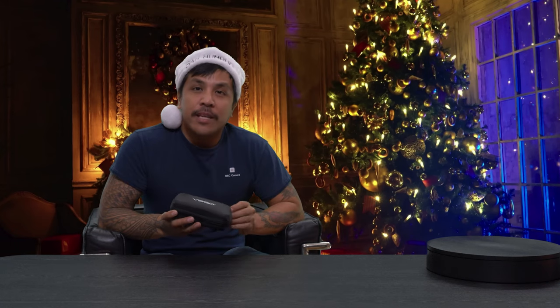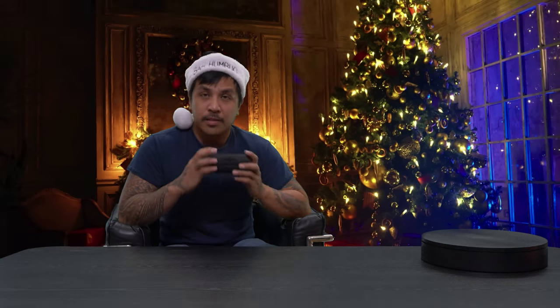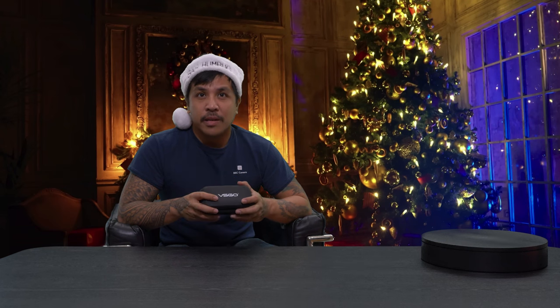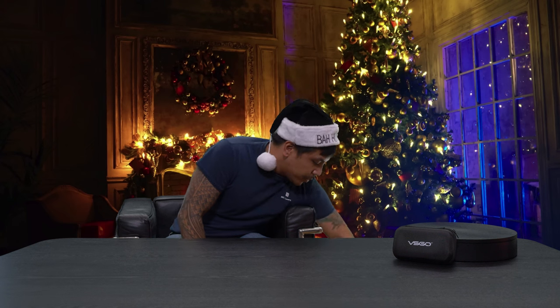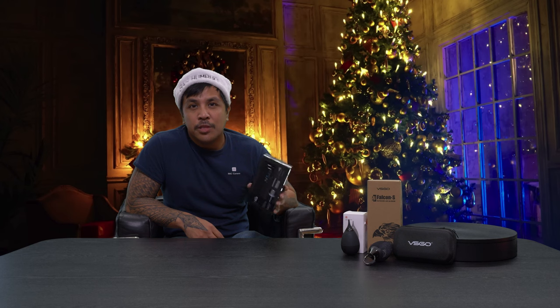We're gonna talk about VSGO and their cleaning supplies. I actually brought this cleaning kit up in the cleaning video. It comes with a soft bristled brush, air blower, microfiber cleaning cloth, wet naps, and stuff like that to basically wipe down any dirt or debris that's on your camera body or lens. This is a great system — easy stocking stuffer gift idea. If you'd like to get the blower separately, we also have different blowers in different sizes. This one actually has a little clip so you can clip it onto a bag. If your loved one is out in the field a lot and their stuff gets covered in dust and dirt, this is definitely going to help.